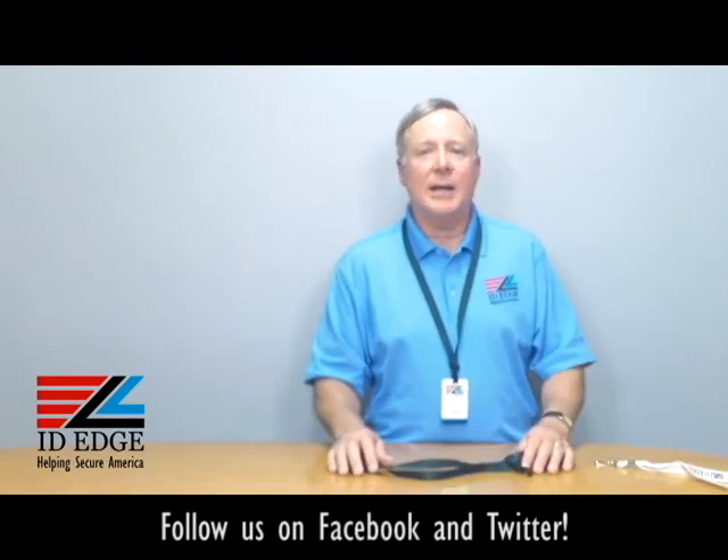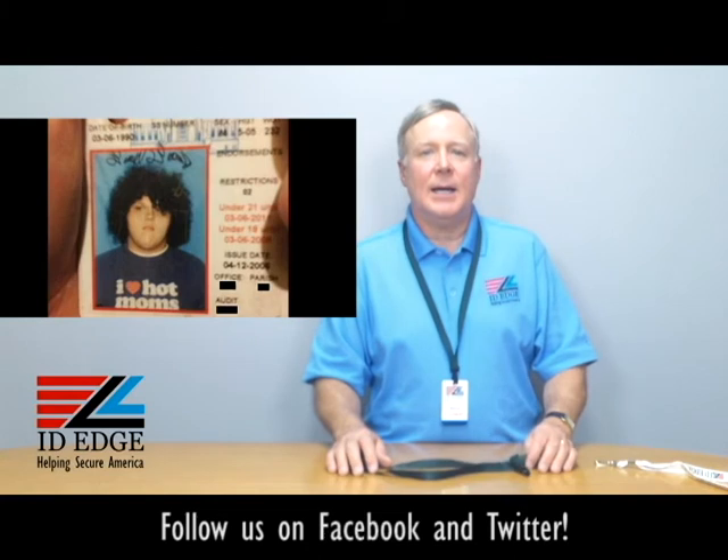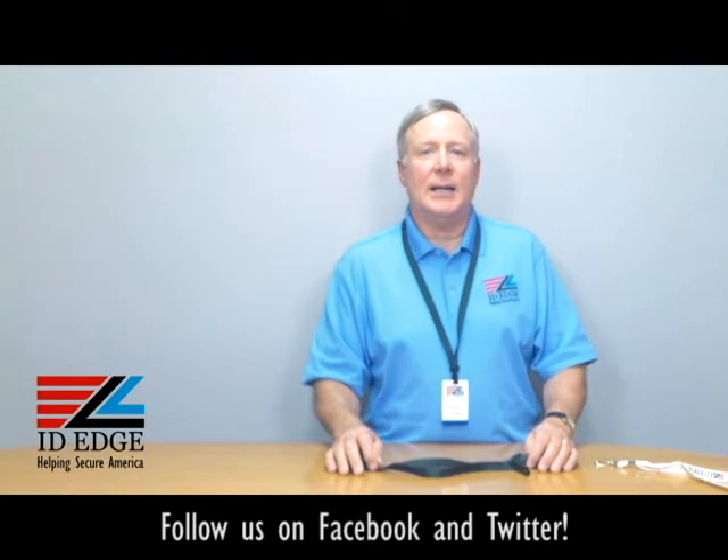Here's the bad photo ID of the day. While you're looking at that, if you have questions, submit them to us at our Facebook page. If they're used on the show, we'll send you a nice little gift. You can call us at 800-798-3343 — we're glad to help in any way we can. Or just go to our website, ideedge.com.